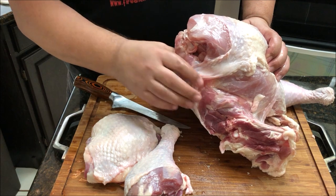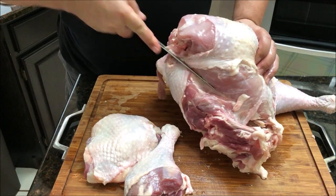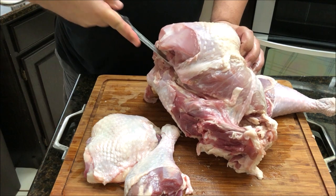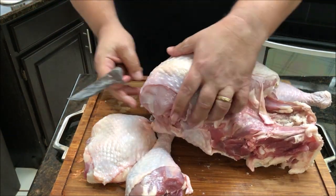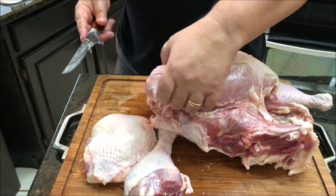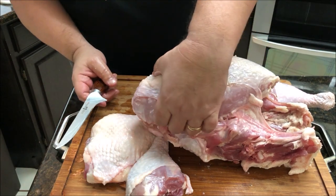Now I'm going to go ahead and try to remove as much of the breast meat as possible. I'm going to start right down here where I removed the wing and the thigh, and I'm just going to cut a tracer line — not all the way, just down to the bone, straight in. That gives me a little flap I can hang on to when I'm cutting the rest of that breast meat out, so I know where I'm going.